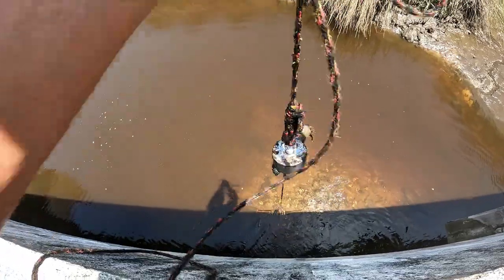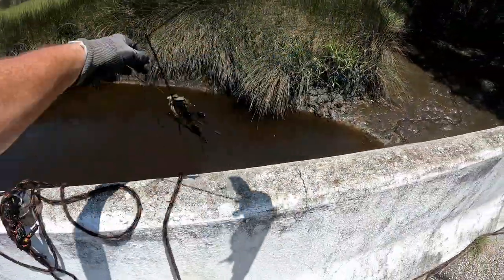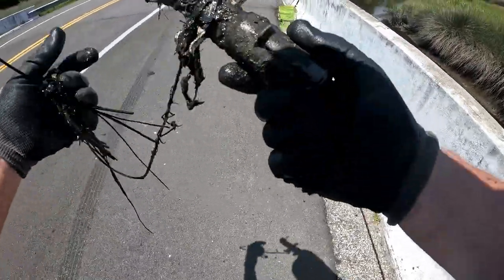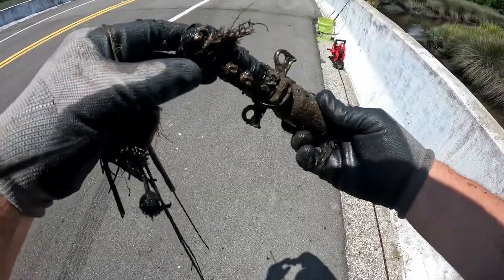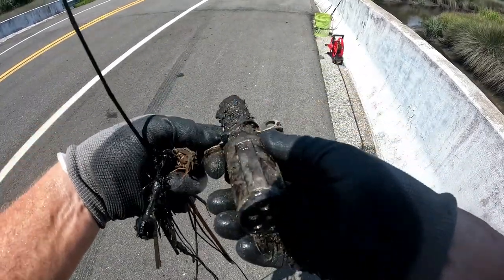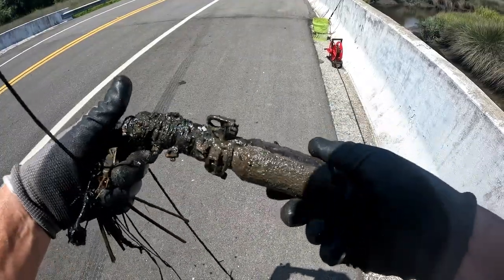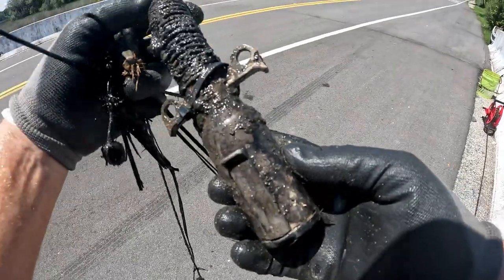I locked on to something here. Don't really know what in the world this is. It's kind of springy right there on one end. You know what I think this might be? This might be like a trailer plug-in. That's what I think this might be. Guys, let me know down in the comments section what you think this is, but I'm thinking this just might be like a trailer plug.